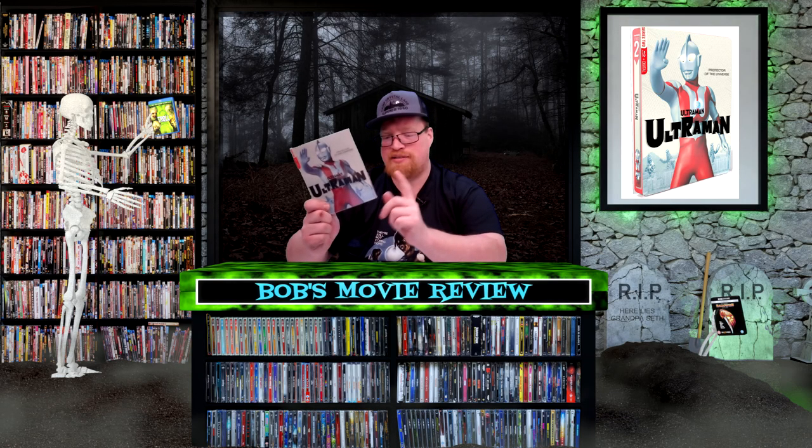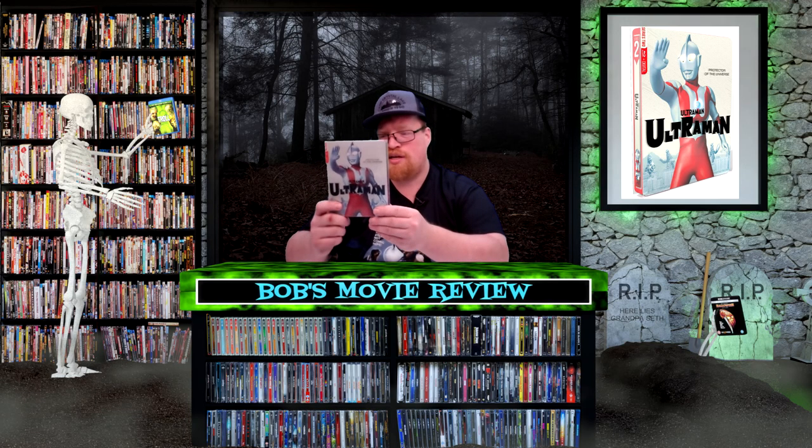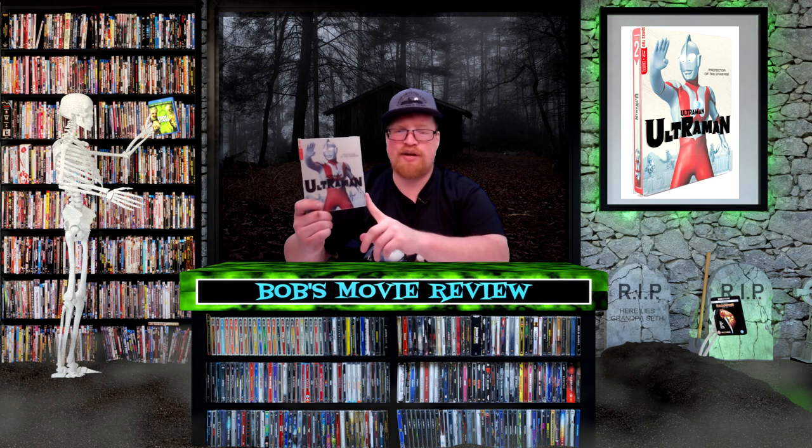The Blu-ray looks really good — I'm very surprised at how good it looks. It's a fun show; I think the episodes are about 30 minutes. Definitely worth checking out. The steelbook is cool. I gave this a three and a half out of five.